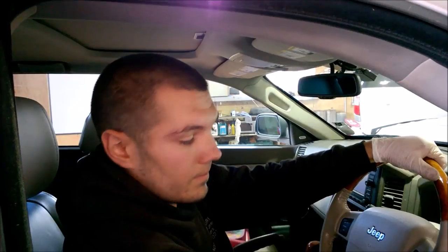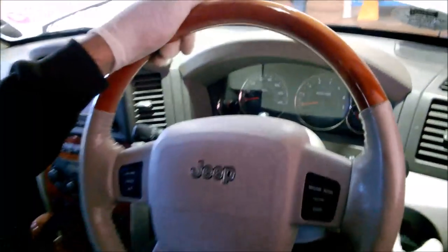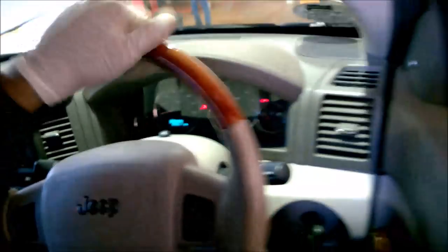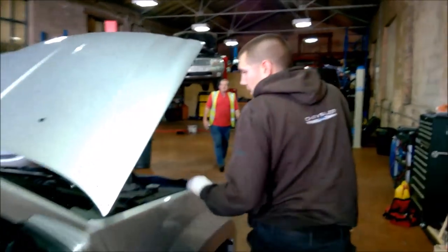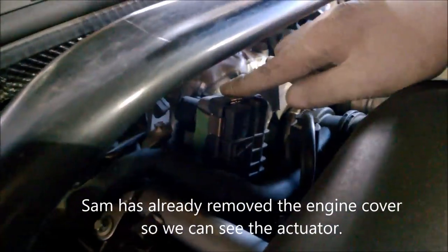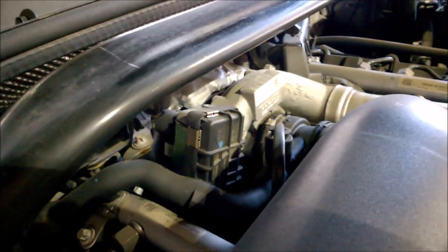What you need to check first and foremost: there is a turbo boost actuator. When you cycle the ignition — without turning the engine on, just cycle it until it brings all your dash lights on — you should be able to, and you might need a helper for this, but if we jump out and go to the engine here. What we need to do is look at this actuator here that's on the turbo. When we cycle the ignition, we want this little actuator to pop up. So let me just cycle the ignition.